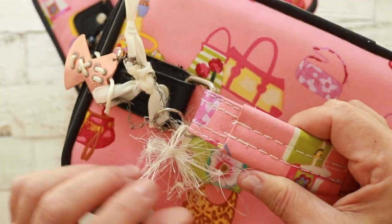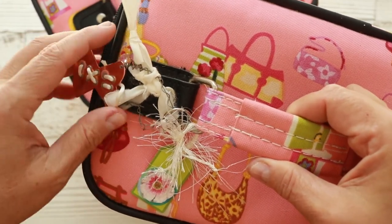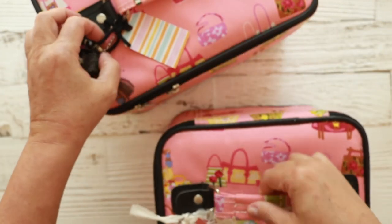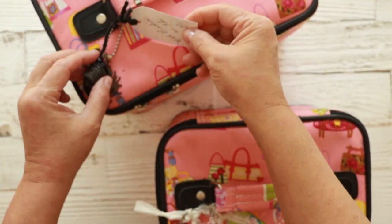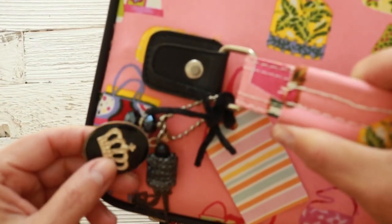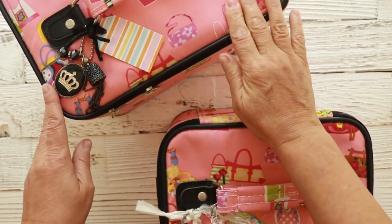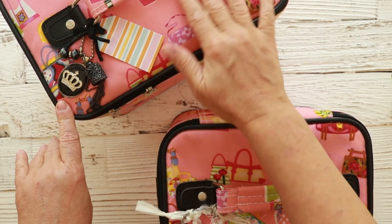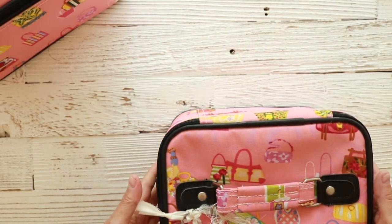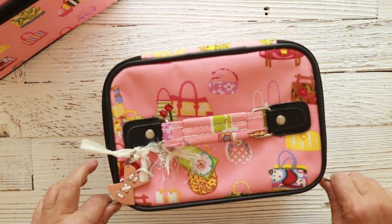All I did was add a little tag, and then I have a little charm — a pre-made charm I picked up at Michael's or somewhere. The big one has the same thing: a little tag and a charm I love. This one is heavier, probably because of the paints and stuff. They're a little bit waterproof, so I cleaned them up. If they get dirty, it's not a big deal. Let me show you how I store my mixed media art journaling and Bible journaling supplies on the go.